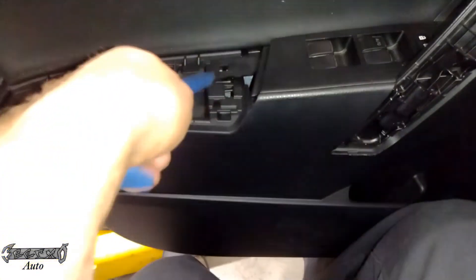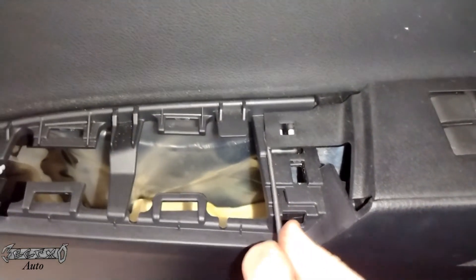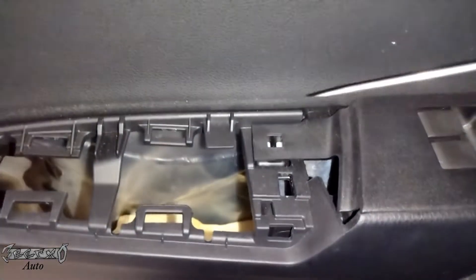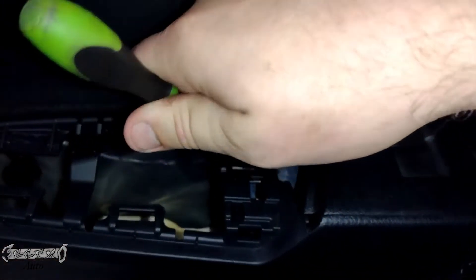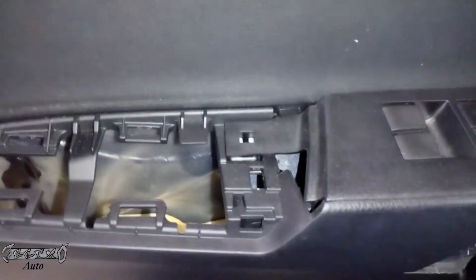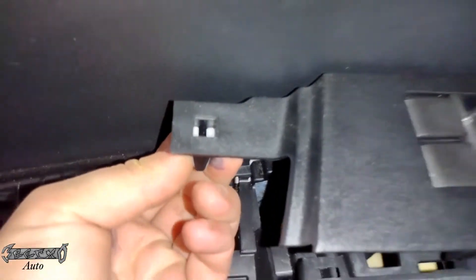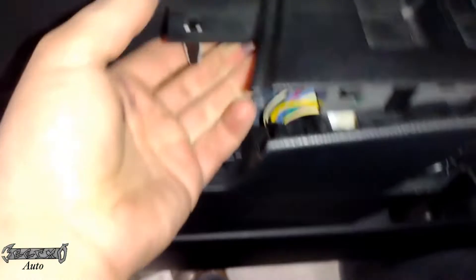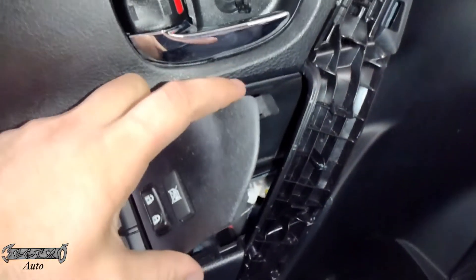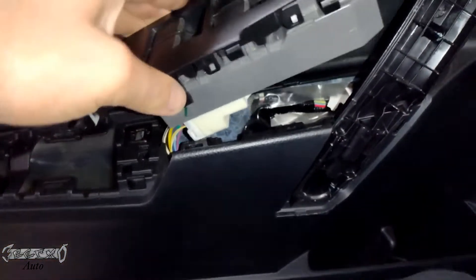Once you get that off we can get the master switch out. The master switch you just gotta kind of pop it off — there's a little clip right here. It works best if you compress those two tabs that are in the middle. Just compress these and then you can lift this up. Be careful, have a lot of patience with this job. Once you lift this up we're gonna pull this master switch straight backwards, because there's a little tab up in the front that holds it down — you don't want to break that off.